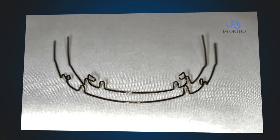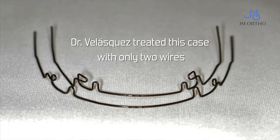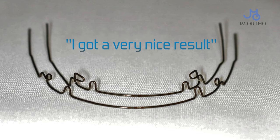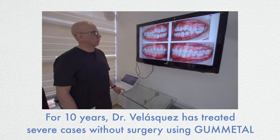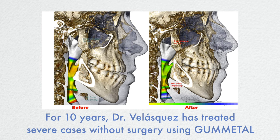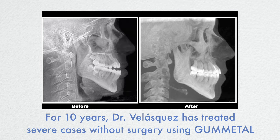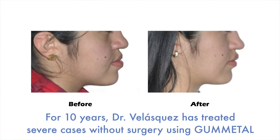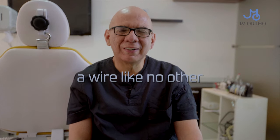Just two wires — that's all. And I got a very nice result. Please try gunmetal. It's a wire like no other.